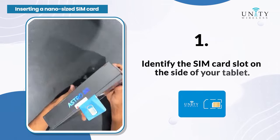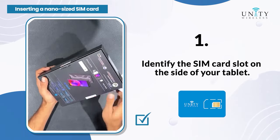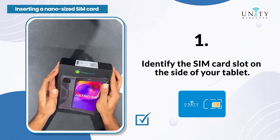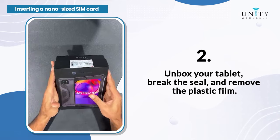Step 1: Identify the SIM card slot on the side of your tablet. Step 2: Unbox your tablet, break the seal, and remove the plastic film.